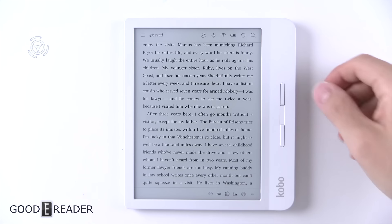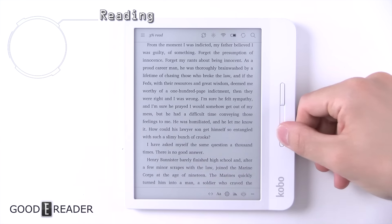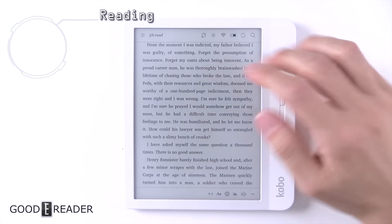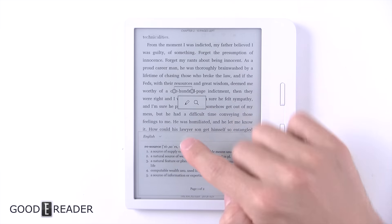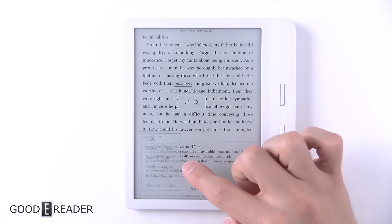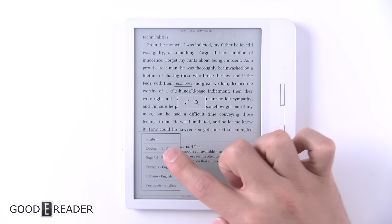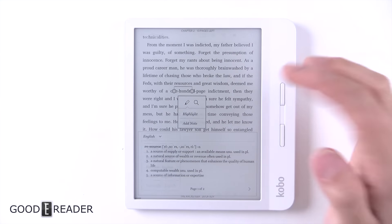Into the book now — you do have the physical page turn buttons that were pretty much borrowed from the Forma, although the overall look is as well, but it's the same company so it's all good. You can long press on something, and this allows you to look things up in English by default, and you have some other dictionaries here as well — German to English, Spanish to English, etc. You can download more if you want.